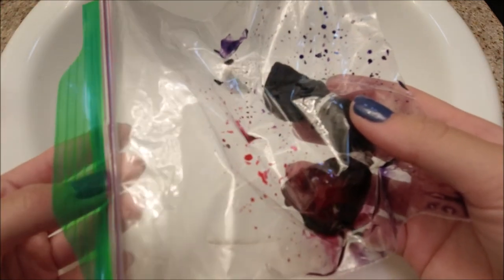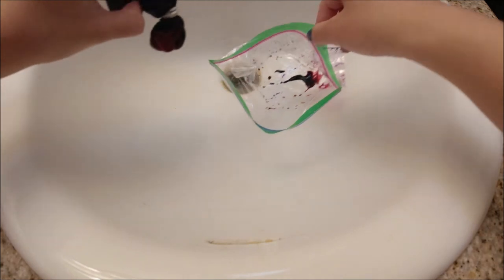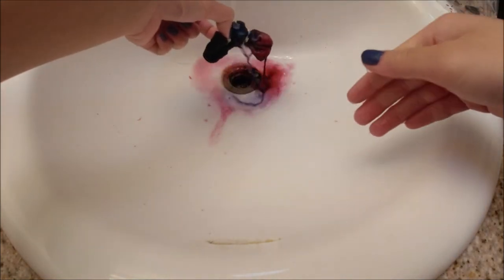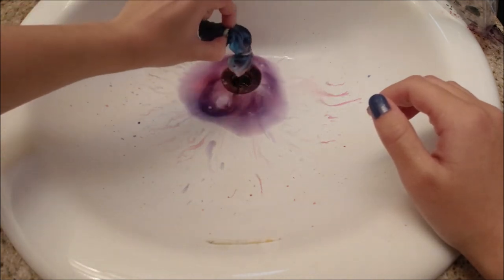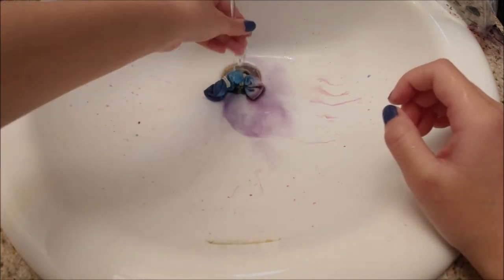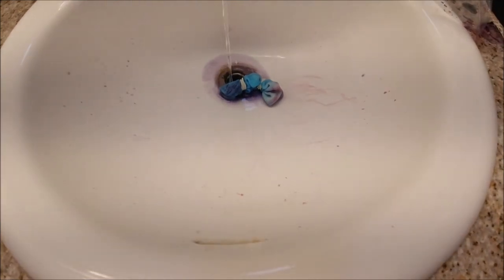Step six was to rinse well with water until all the excess dye comes out. For the scrunchie, I thought I used too much purple and couldn't even see the blue, with very little pink. But surprisingly, when I rinsed it, most of the purple and pink came out and what was left was mostly blue — the color I could barely see while dyeing. I let it sit under the water, took off the bands, and wrung it out.